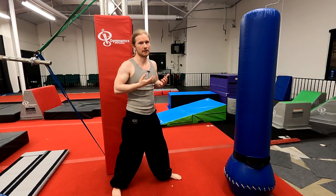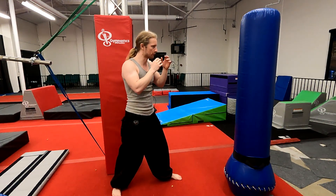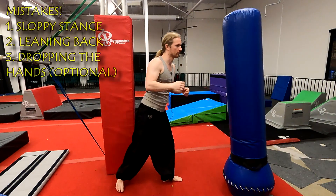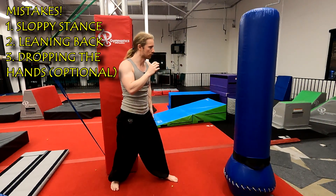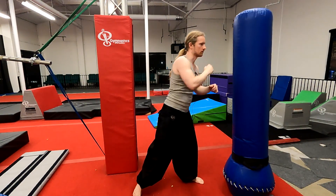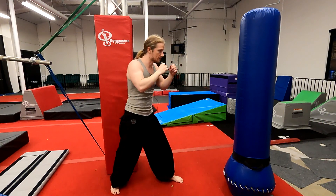Another thing — this is a lot like a teep. However, one of the main differences is most teeps will have you dropping your hand. So if you do the other side, you'll drop that hand typically. But here, for ours, it's slightly different — I prefer to keep the hands up.